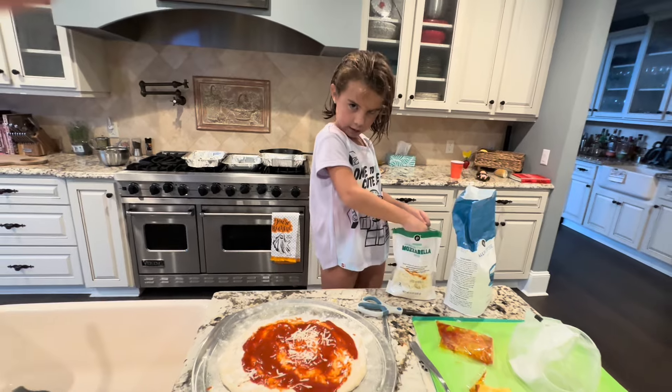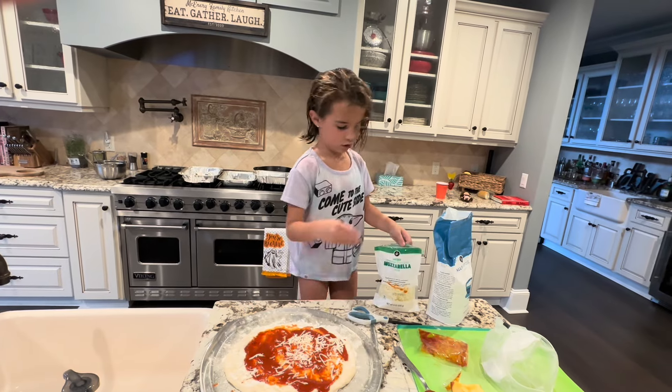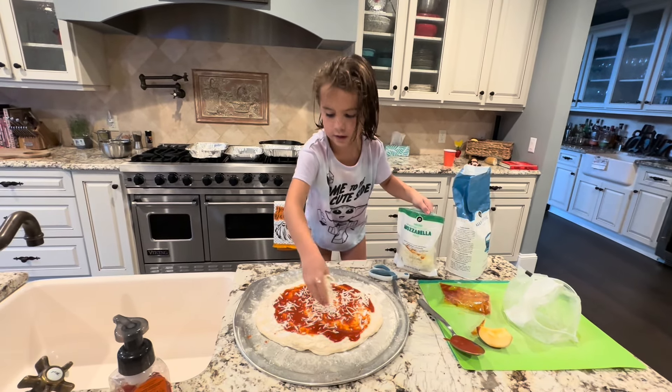Here you go guys — I don't really like tomato sauce that much, so I like to put all of the cheese on top. Get a handful, get a big handful there. Like this? Yeah, let's make it cheesy.